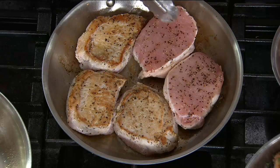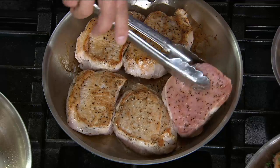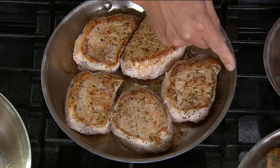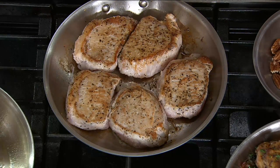We patented this process when we created All-Clad for professional chefs and passionate home cooks. It gives you even heating — from the edge of the pan down the side all the way across. So you get that incredible searing, that caramelization, that development of flavors.